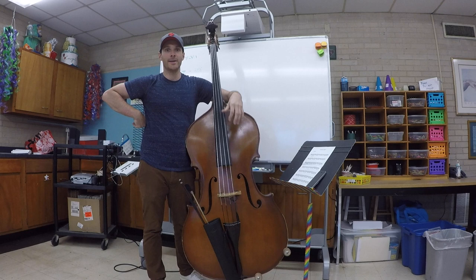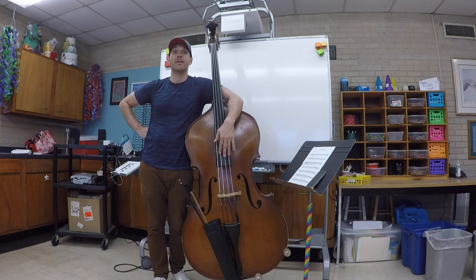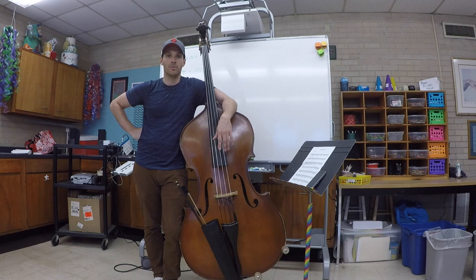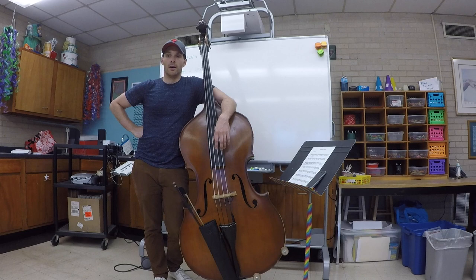Hey, what's up? Justin Carney here — hope you guys are having a great day, thanks for tuning in. I just came back from vacation today, it's July 23rd, 2019. I just came back from Philadelphia, which is my hometown — I'm living in Austin right now. I had a ten-day vacation with my wife and my son; we visited family, went to the beach, went to the Philadelphia Zoo — it was awesome.